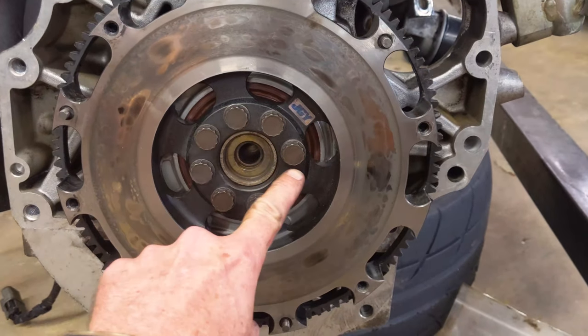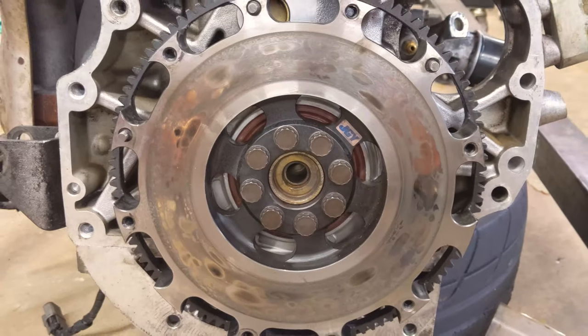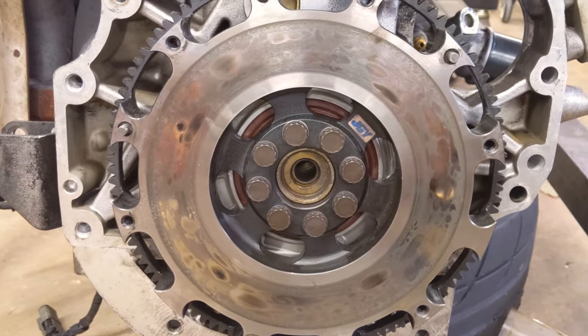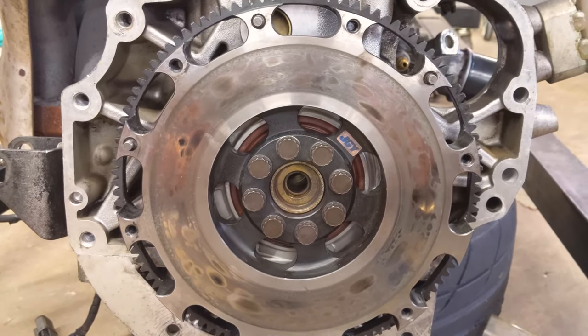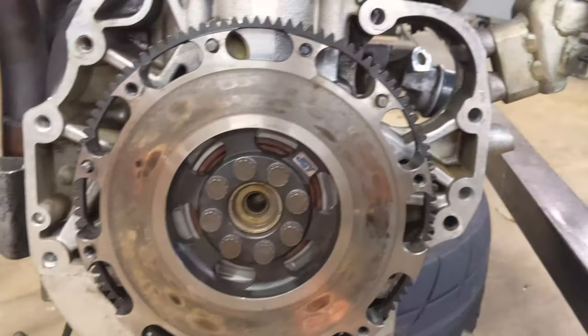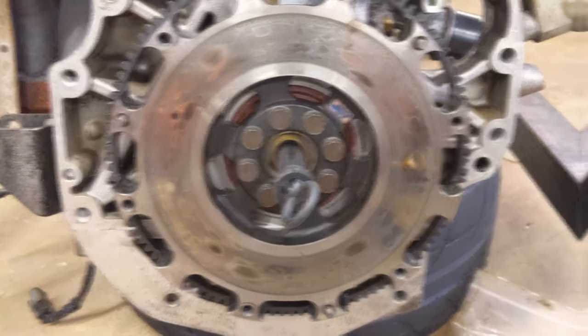We've got all the flywheel bolts torqued down to spec. We're not going to change the pilot bushing — I've never had good luck with that, and it's not even that old, so we're going to run the old one. The next thing we've got to do is put the new clutch and pressure plate on using the clutch alignment tool.